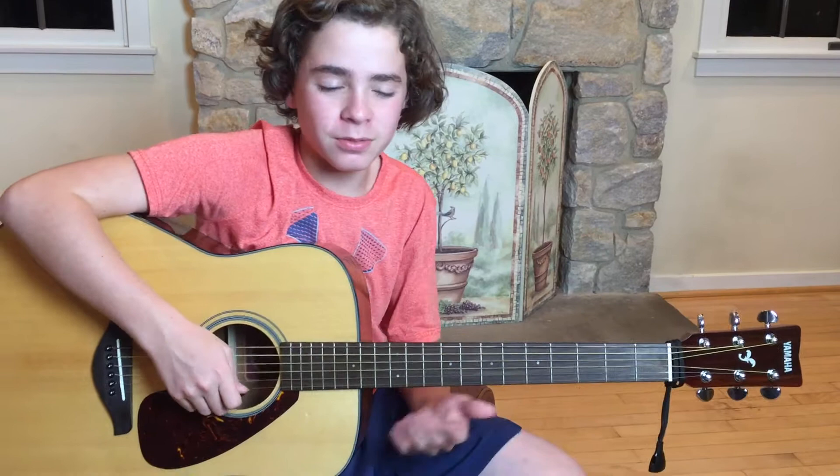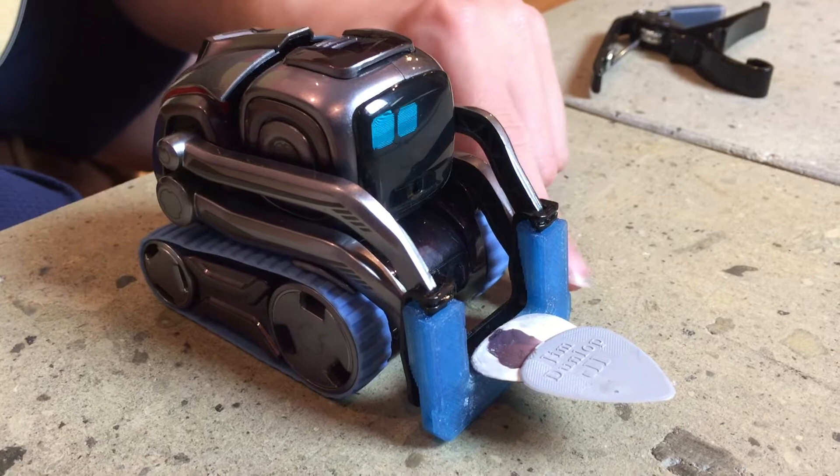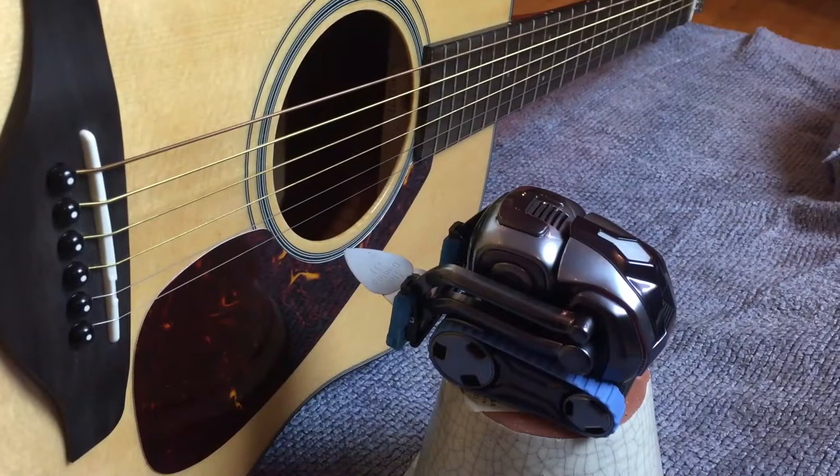So we were just gonna show you Chip, but he just got up, so no more Chip over there. But today we're gonna try to get Cosmo to play the acoustic guitar. The setup that we have is Cosmo Collector's Edition in blue treads, and we 3D printed this arm thing for Cosmo and it just clips on. The lighter pick would not glue onto the 3D printed stuff, so we had to take a medium pick and lighter pick and glue them together, because the medium pick was too heavy and it wouldn't go through the strings on the guitar.